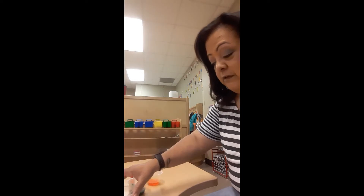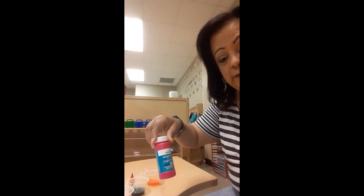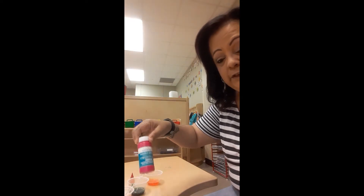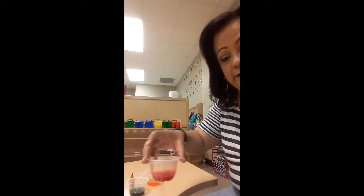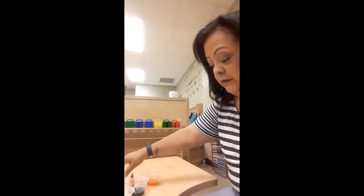It's called Bubble Art, and I'm going to turn the camera a little bit so you can see what I'm doing. To start off with, I've got a little cup, and I put some bubble solution — just any plain bubble solution — and I poured a little bit, just enough, in this cup, and then I put in some drops of food coloring.